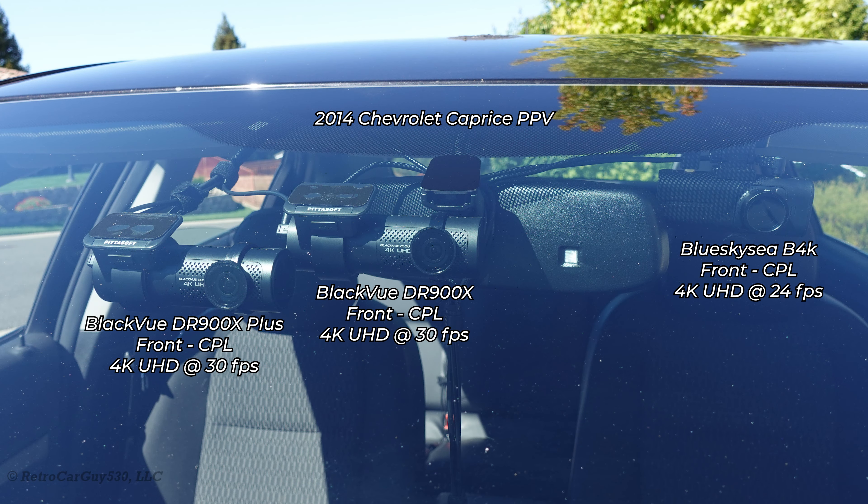Here are the cameras installed in my 2014 Chevrolet Caprice police patrol vehicle. On the extreme left on the passenger side, we have the new BlackVue DR900X Plus with the improved main processor. In the center is the older generation 900X, and on the extreme right is a Blue Sky C B4K camera. All front cameras have their CPL filters installed.